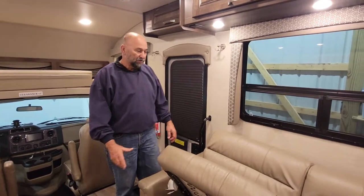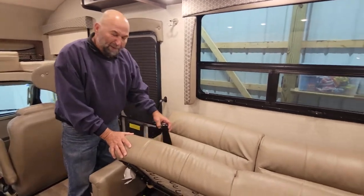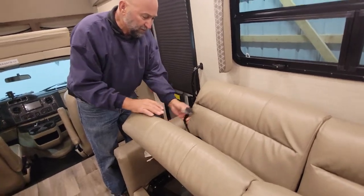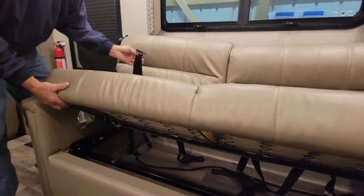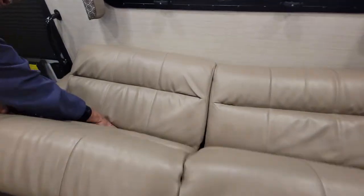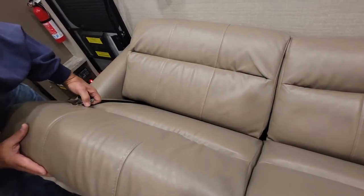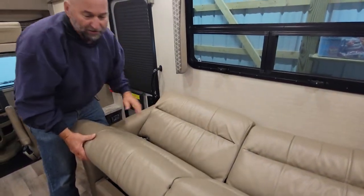The unit is equipped with seat belts for the couch and the dinette. Most people don't use them, but you're welcome to if that's what you want to do. To get to them, you lift the couch up like that and reach the seat belts underneath, then stick them up between the back cushion and the seat cushion. Everyone knows how to use a seat belt, so that's how you do it on the couch.